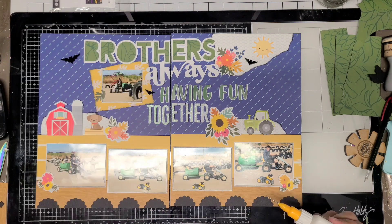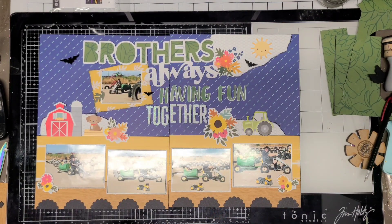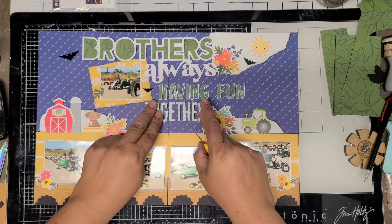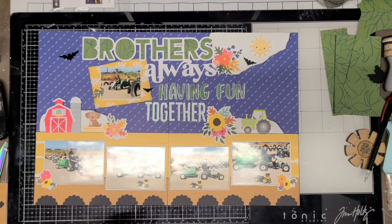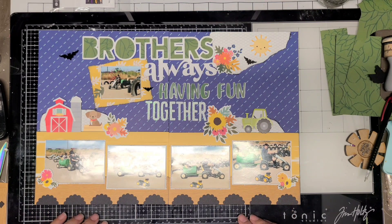I added a little green leaf by the photo at the top near 'Brothers Always,' and then the little acrylic bats — just to show it's Halloween at a pumpkin patch. There are multiple photos from this particular day, so I don't think each layout needs journaling. If I do add journaling, I'd put it on the right-hand side underneath the sun in journaling strips. But that's pretty much it for this layout.